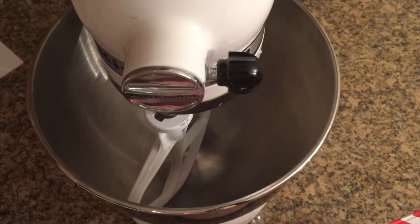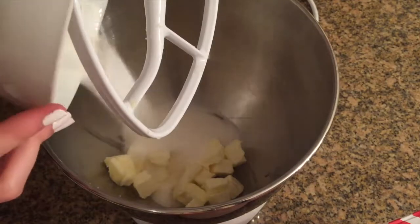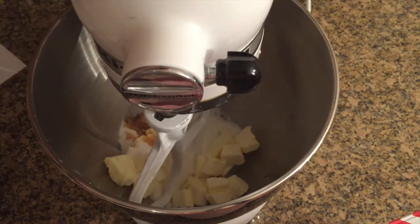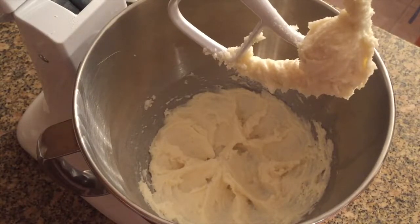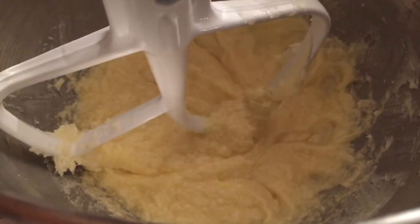First, we're going to cream the butter, oil, sugar, vanilla, and salt. Just mix that in and make sure you don't over-beat it. After it's all mixed it should look like that. Now we're going to add our egg and mix it until it's incorporated.